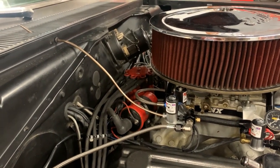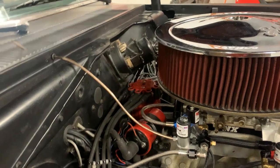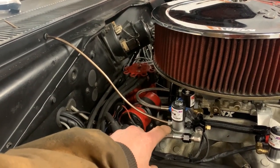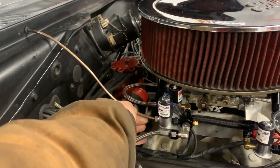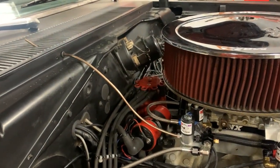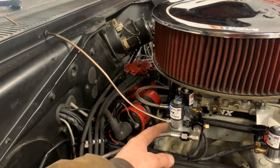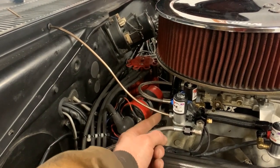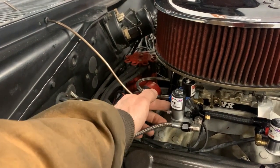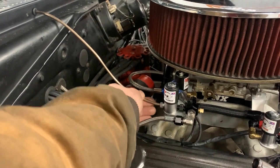Here is my very simple nitrous purge line setup. I took some copper Nycop brake-style line, did a flare on it, and used a brake fitting to put it in here. It is a little loose, but it's meant to be a purge line — not meant to be perfect. I may go to my local hardware store and find a better compression-style fitting that slips on and clamps around it.